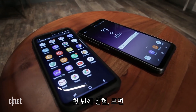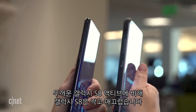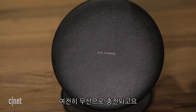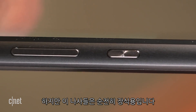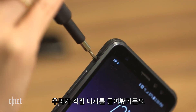First test: the look. Compared to the thick S8 Active, the Galaxy S8 is sleek and small. Instead of a glass back, you've got plastic that's easy to grip. It'll still charge wirelessly too. The S8 Active has thicker sides that come with their own bumpers. But these screws on the side? Purely ornamental — we know because we unscrewed them.